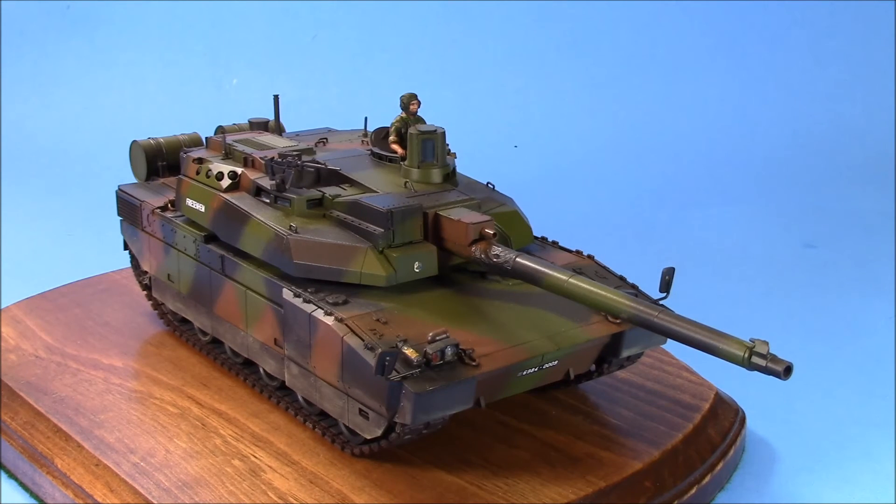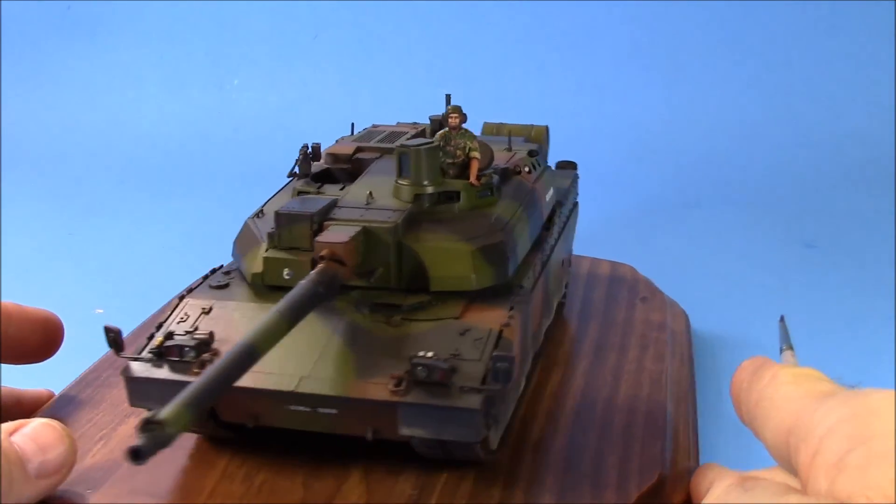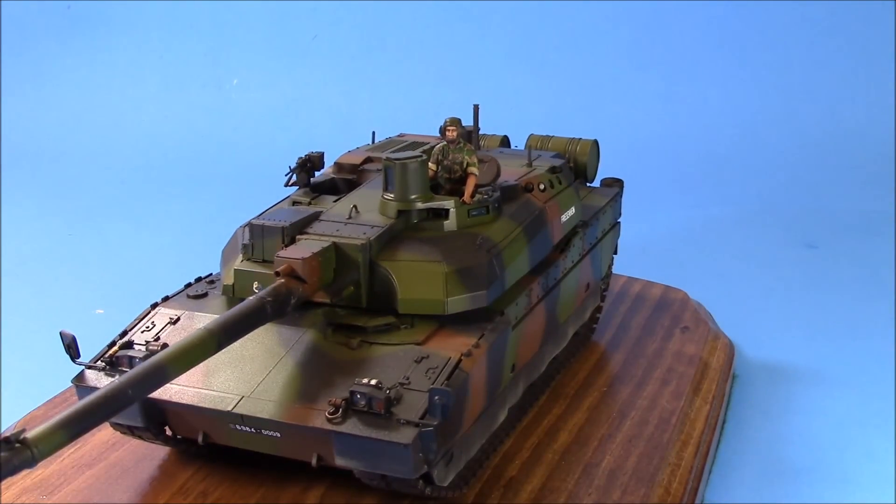It just turned out so damn pretty I didn't want to bugger it up — that happens once in a while with a model. If I ever found this on sale again I'd pick up another one and do it that way. Originally I was going to do it in the United Arab Emirates two-tone brown scheme — Normal Joe on his channel has one like that and it looks superb, which is actually why I got this kit. But I thought I haven't done a NATO tri-scheme in ages, so here we are.